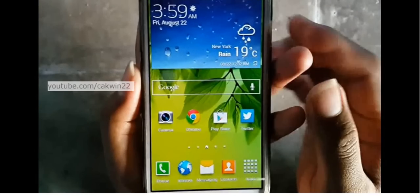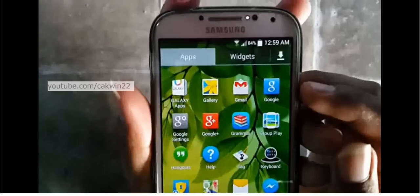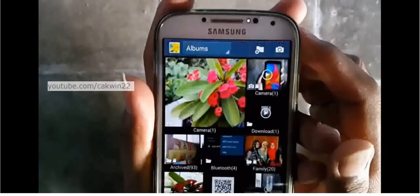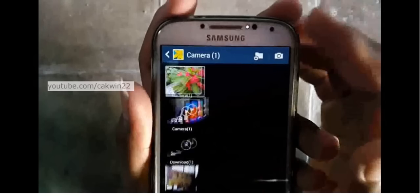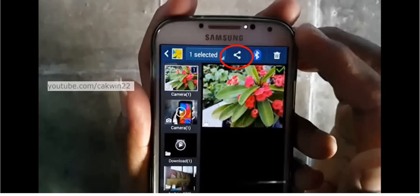Open the photo or picture in the gallery. Tap Apps, then tap Gallery. Open the picture you want to send. Long tap to select the picture. Tap the share icon.